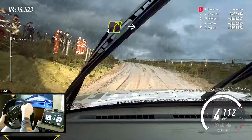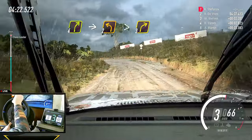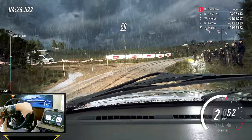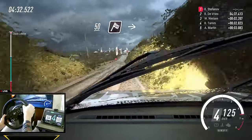Into four right, into two left, tightens, into turn three right, fifty, and left of a jump maybe, narrow, fifty of a finish, into six left to stop.